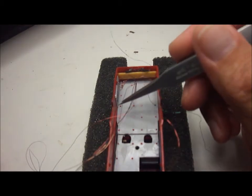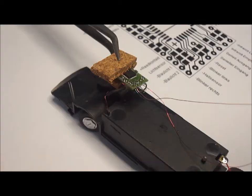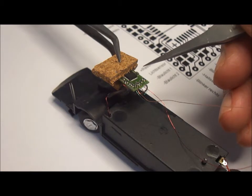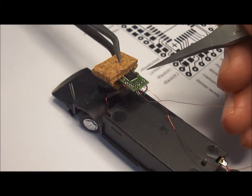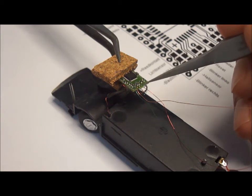These wires here will eventually go to the chip. A number of wires can be soldered directly to the DC car decoder, and if you are skilled you can actually attach two or three wires to each of these small points.